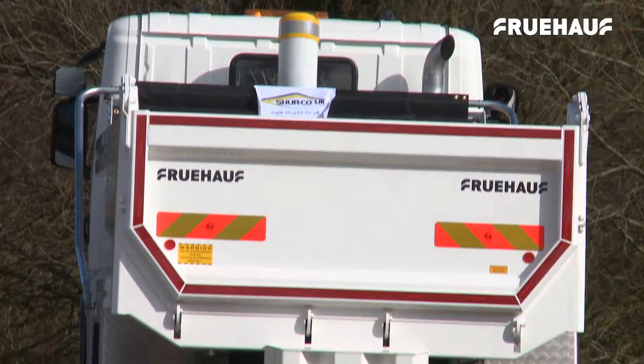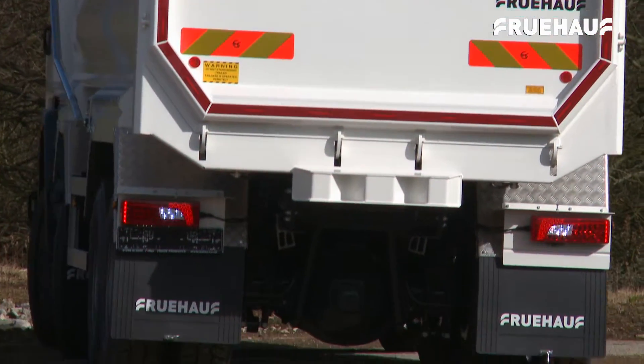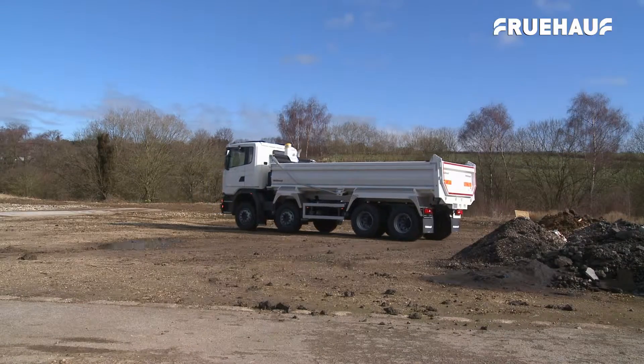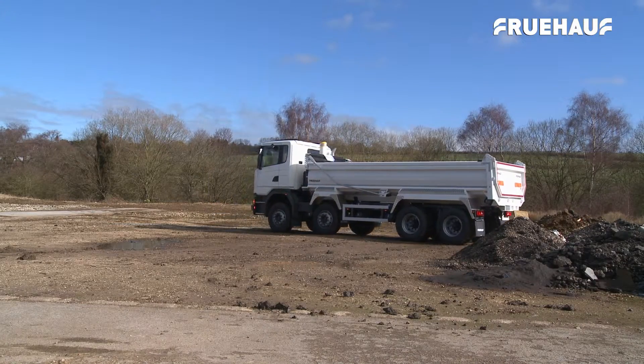All parts of the LoadLite are manufactured on site from start to finish, using the highest quality materials, and production can be stepped up at any time to meet demand.